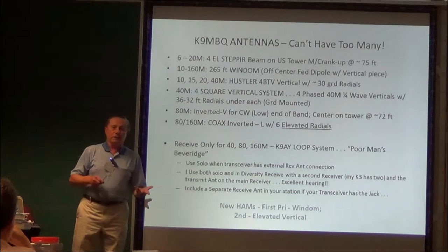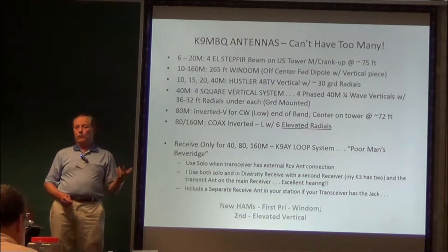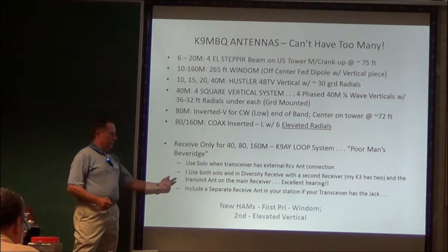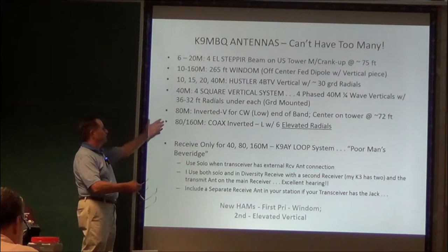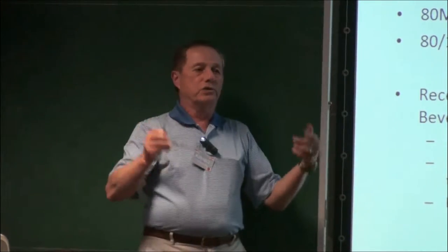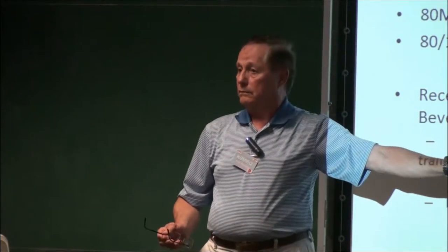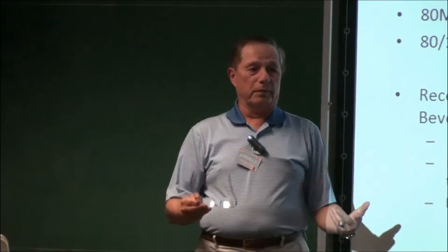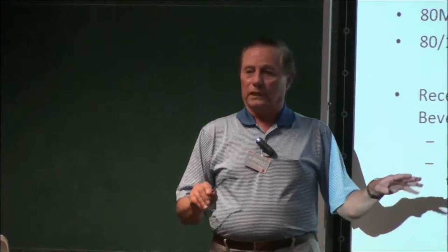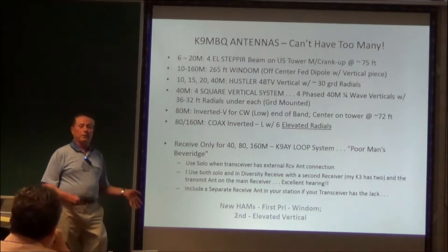For a new ham or a guy with limited space, my go-to priorities would be: put up a Wyndham. If you can't do a 265-footer, do a 130-footer, the half of that, and an elevated vertical. Like the Hustler — put it up on the house or on the garage. You only need about four to six radials, and you'll get as good or better than a ground-mounted with 30 to 40 radials. The book always recommends, if you're going to do a vertical, put it up elevated. Then you can do elevated radials — you just have to figure out how to mow the grass underneath.